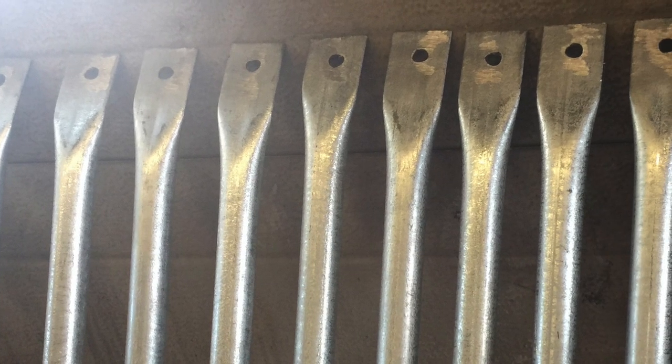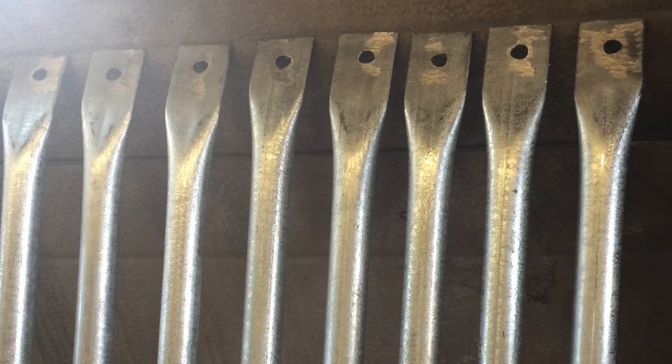That's it for this video. All pipes measured, cut, squished, drilled, grinded, and angles verified. In the next video, I'll show how I assembled the dome. Thank you for watching — please take a moment to hit the subscribe button.